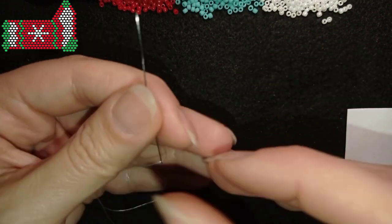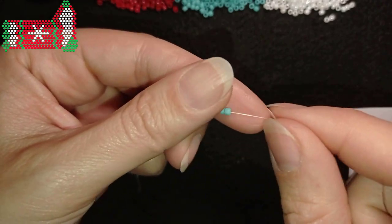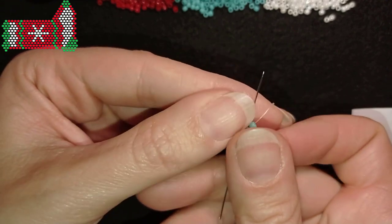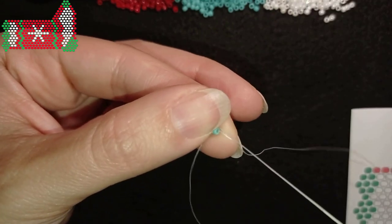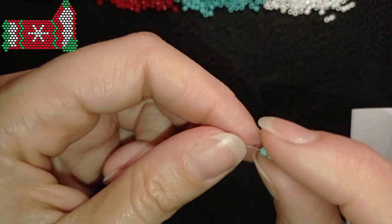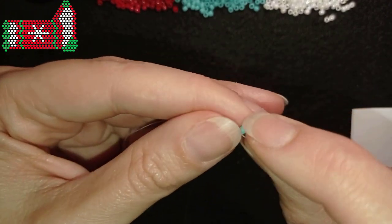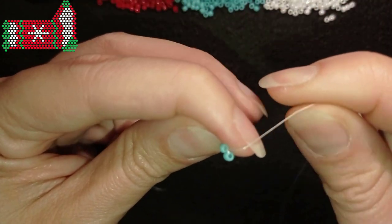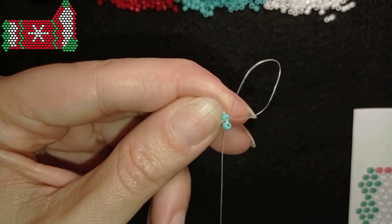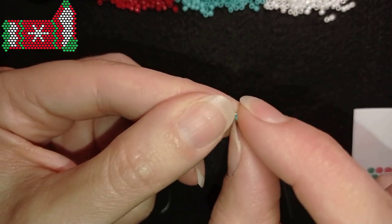I slide those beads down, and as I'm exiting through one of them I will go through the other. I want to leave a small tail here and later I will finish my work with it. So now I have these two turquoise beads.